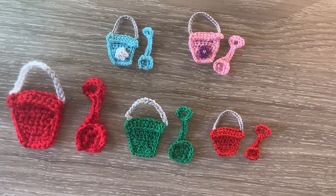The small bucket crocheted using 2 ply crochet cotton and a 1mm hook is 2.5cm wide by 3.5cm, or 1 inch wide by 1.5 inches. The spade is 1.5cm wide by 1.5 inches.